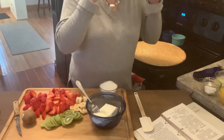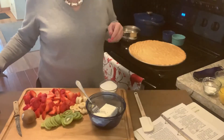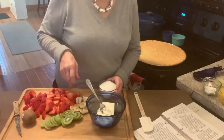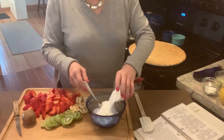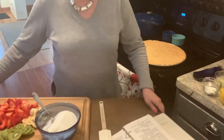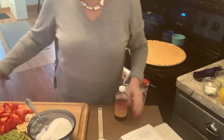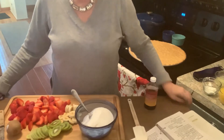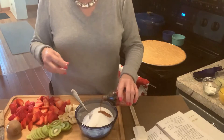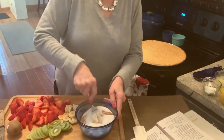After the crust is cooled, then I can finish topping it. I take 8 ounces of cream cheese and a cup of sugar. I thought I took the vanilla out but I'll guesstimate the teaspoon. So 8 ounces of cream cheese, 1 cup of sugar, and a teaspoon of vanilla.